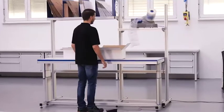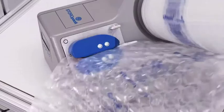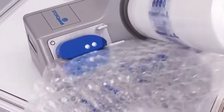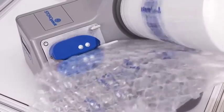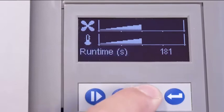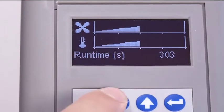AirMove 2 can also be operated by foot pedal or hand button. It's convenient and practical. Its high speed means that all packing processes can be completed quickly and efficiently. The run time function lets you set the length of time you want the machine to make cushions.